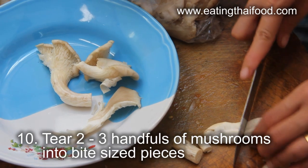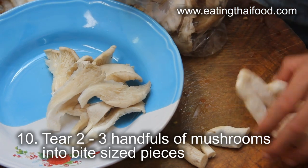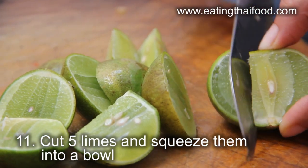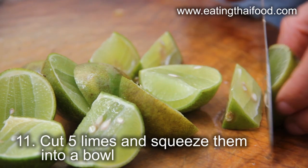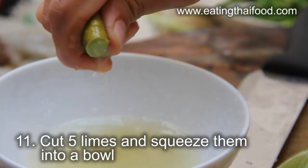Next, prepare the mushrooms into bite-sized pieces. Feel free to use whatever mushrooms you can find. Cut the limes and then squeeze the juice into a separate bowl. For this tom yum kung I'll be using about 4-5 limes, but I like it pretty sour.